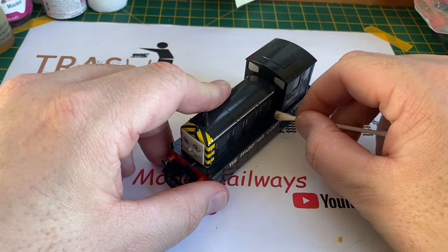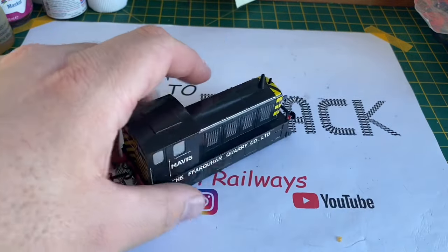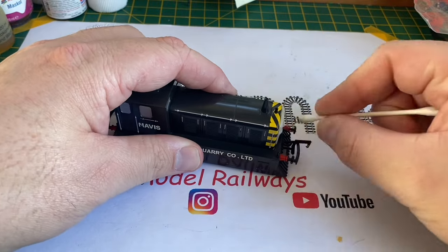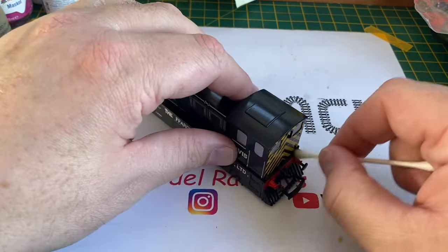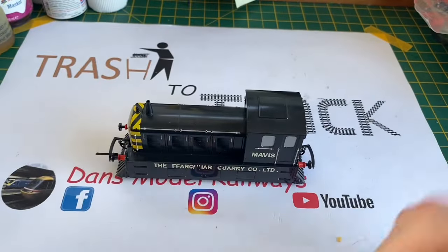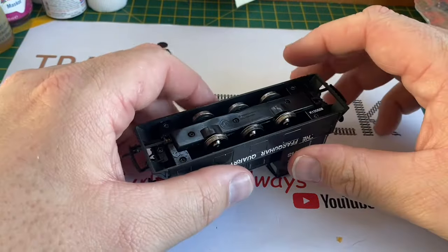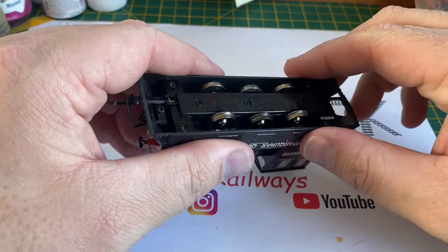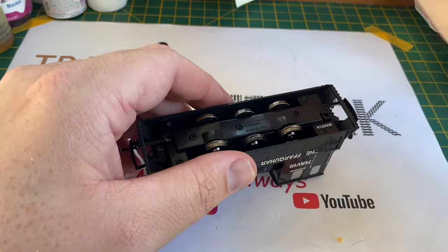Getting a cotton bud and some warm soapy water, I'm going to give the body shell a quick clean. You can see on that cotton bud there's quite a bit of dirt and dust on this model. I also clean the cab roof and the bonnet roof - there's an awful lot of dirt on this model. I've also noticed that the nickel plating on the wheels is all peeling off and the wheels and underneath the chassis are very dirty and oily.